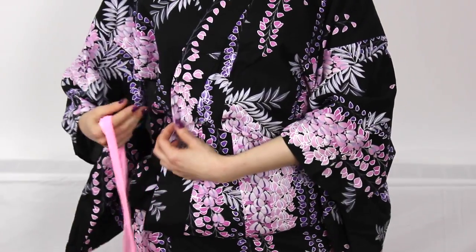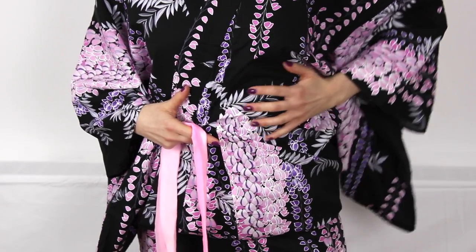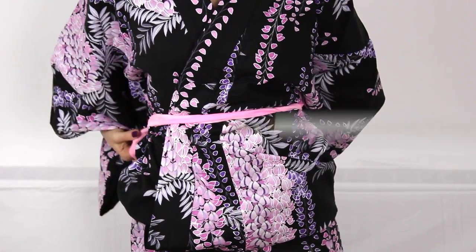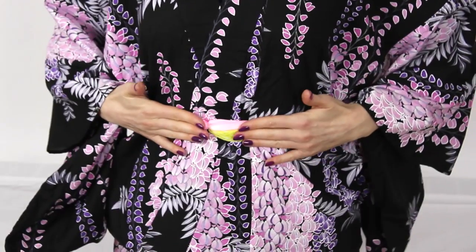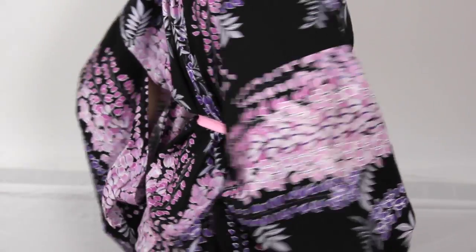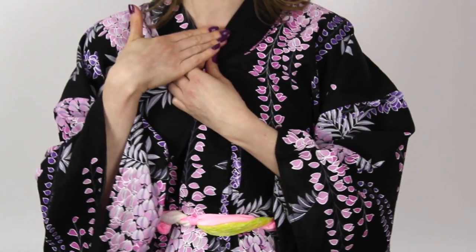Now sort out the front — make sure the right side comes under and the left on top of the right — and then we're ready for our second tie. The second himo goes around the centre, about halfway down your rib cage. Once you've tied it, double-check that all the fabric at the back is lined up nice and straight. How closed you keep the neckline is up to you — in a formal setting you may want it more closed, but remember to keep the back collar out a bit.